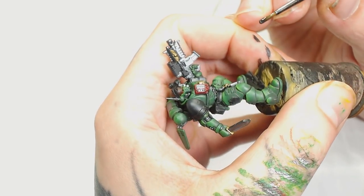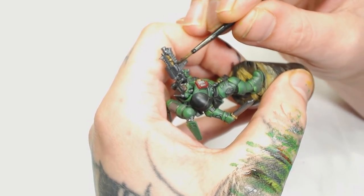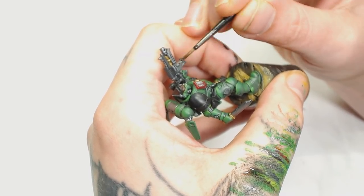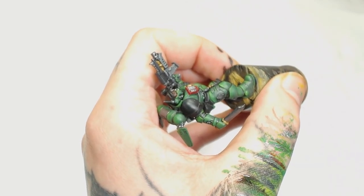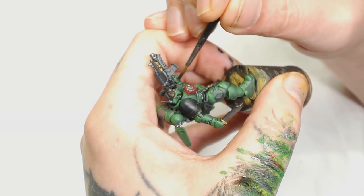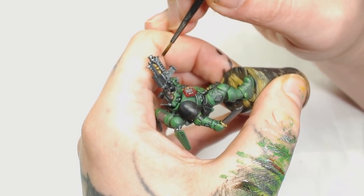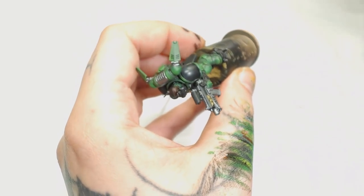Now we did all the metallics earlier, and we're going to give the gun metallics a Nuln Oil wash because they were just done in the Gunmetal by Model Air Metallics and are not as dark as the recesses in the armor. This is going to help bring out all those metallic edges so when we highlight them there's going to be some nice contrast.